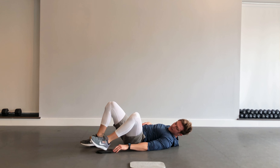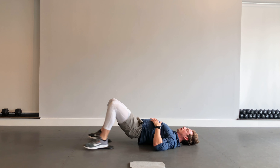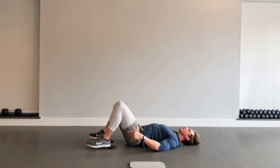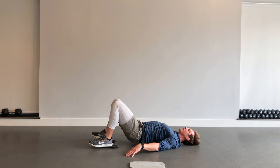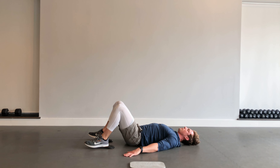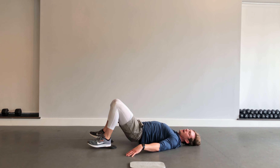Next up, busting out the sliders again — getting my feet on those sliders for some leg curls. Hips up, legs out, curl in, and down. Trying to pull those heels in towards my butt. Really feeling the hamstrings — that's where the tension should be. Hands up on my side for stability. Twenty more seconds — keep working, keeping that focus on the hamstrings.